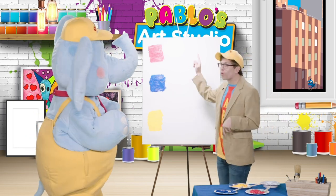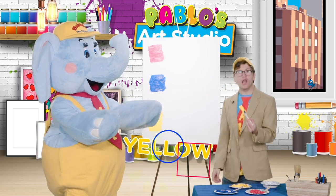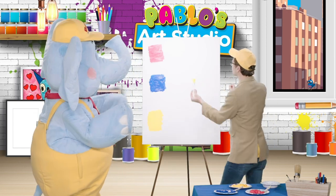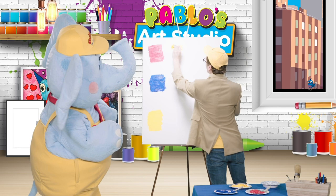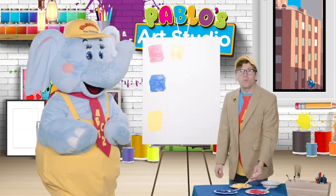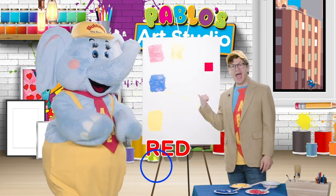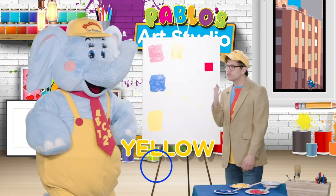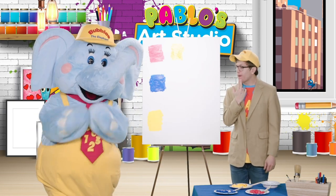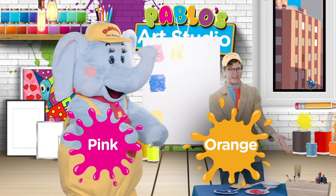Let's start with red! And we'll be mixing yellow with it. So let's put it up there! Red and yellow! So what do we think we'll make by mixing together red and yellow?